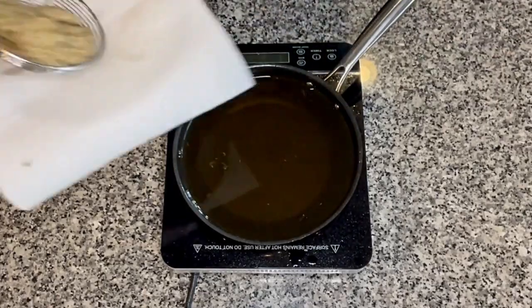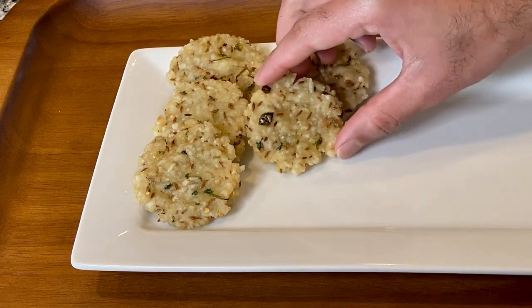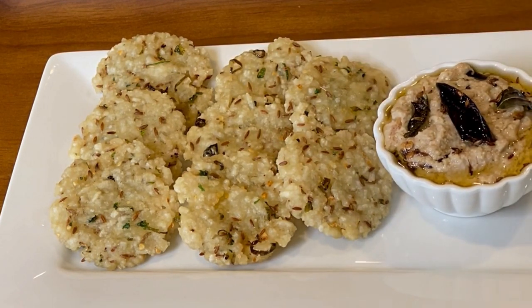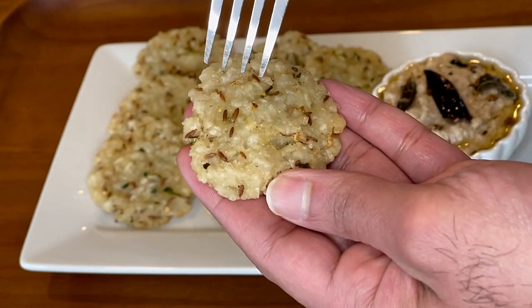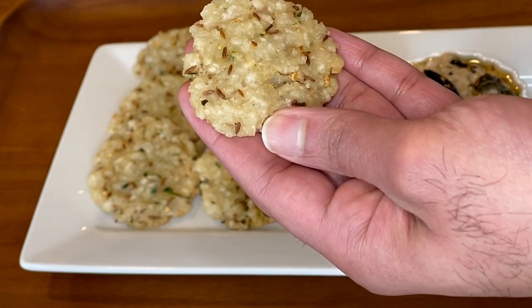If you added some turmeric powder, the color would be slightly different. I just want to show how crispy these vadas are — I hope you guys can hear this. Look at the crispiness and crunchiness on these vadas. Now it's time for a taste test guys. They are super crunchy, they are delicious, they are an excellent snack to enjoy with your friends and family.